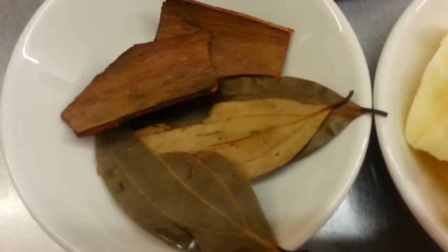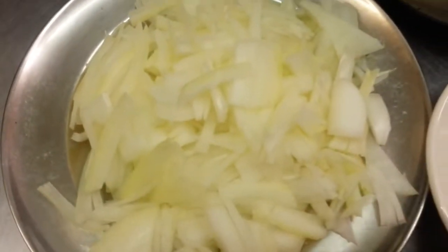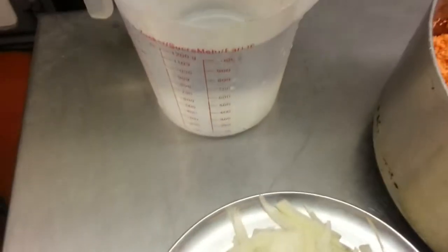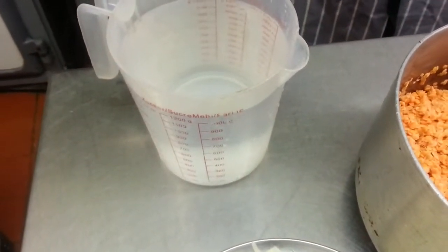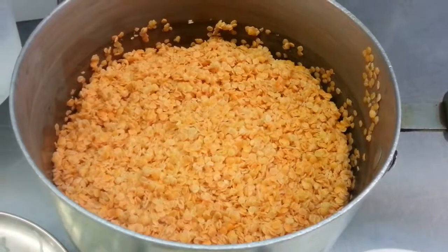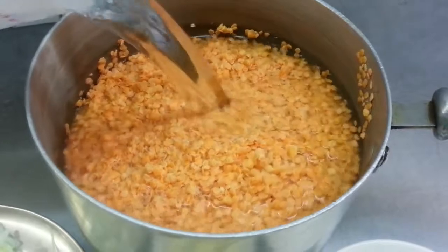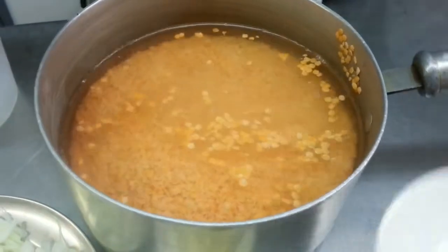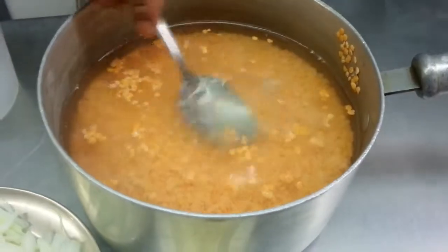We also have a couple of bay leaves, a few cinnamon sticks, one large chopped onion, and about one liter of water. We are tipping a liter of water in, and the salt is going in.